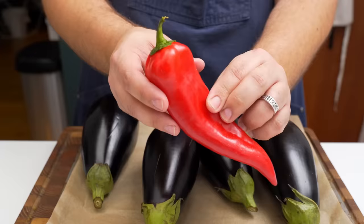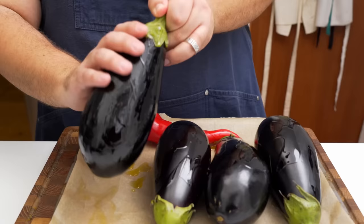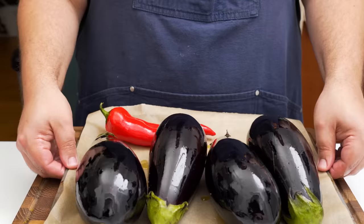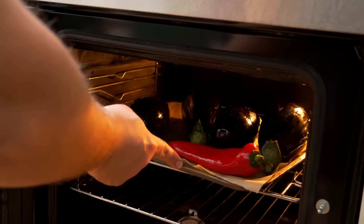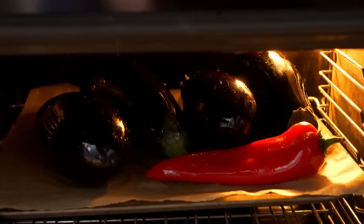Then just place them on an oven tray. I'm also adding a red pepper which we'll use in the second recipe. Pour over some olive oil which helps conduct heat to the skin, and then rub that all over the aubergines until they are well polished. Then place the tray in the centre of an oven heated as high as it can go, and let them cook for between 20 to 30 minutes.